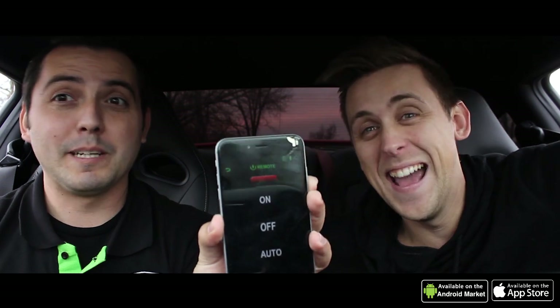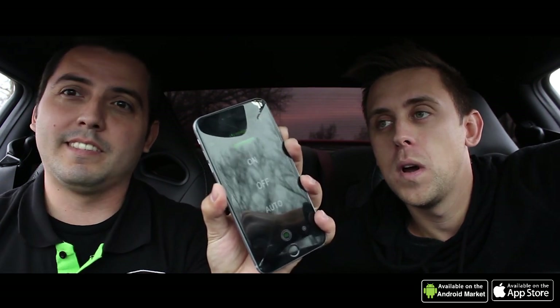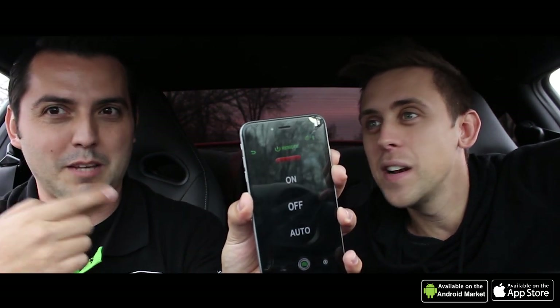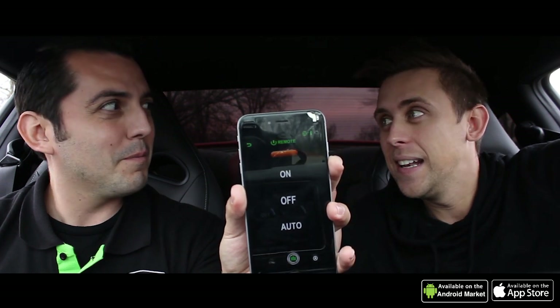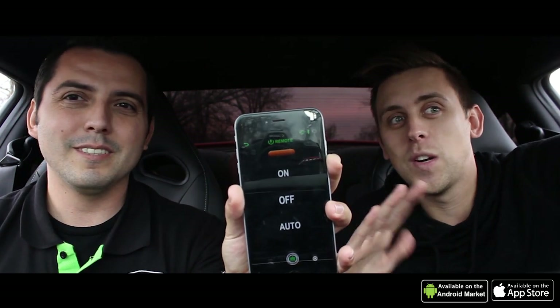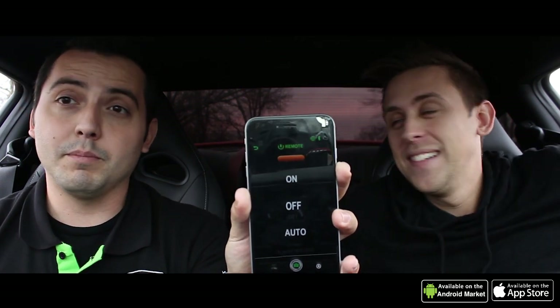Here we go — on mode is actually the loud, race sound as demonstrated by Roman right now. Then we have off, which is the neighbors-love-you mode — totally different. And then we have auto, which is automatic off RPM. It kicks in around 3,800 RPM, so when you take off it's quiet and then bam — it opens right up because you need the flow. The system is also intelligent, so if you just get hard on it, it'll open right up as well.